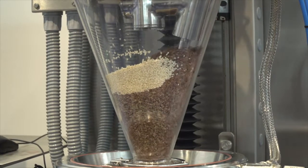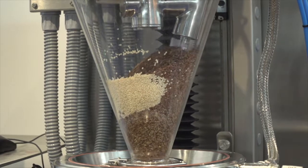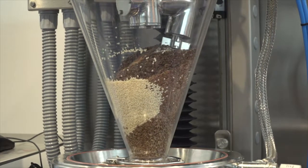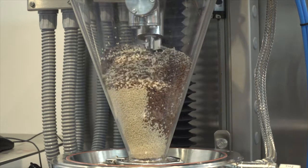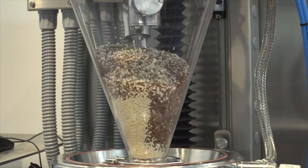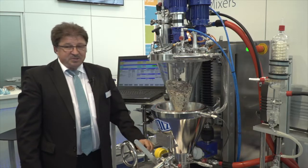And now you can see how gently the screw lifts the lower brown material to the top, where it already starts to get blended and homogenized in a very gentle and soft way. Within minutes you can see that you have uniformed and homogenized all the batch products. Thank you very much.